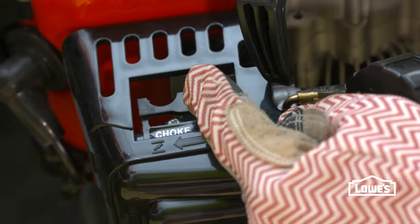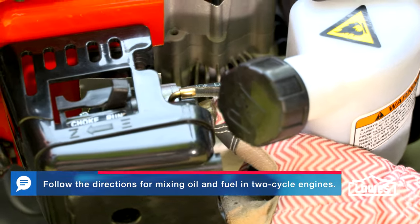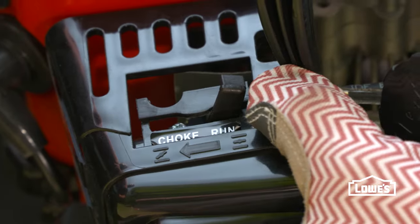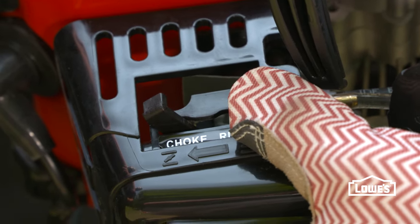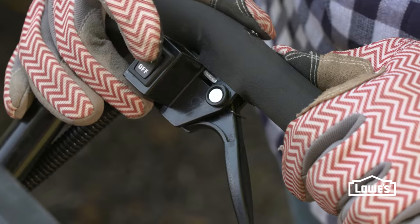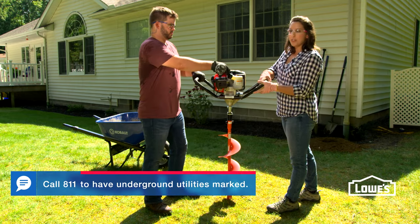You want your choke to be on run. The next step is to pump your primer until there's gas in the gas line right here. Then set the choke following your manufacturer's directions for starting the machine. Once you've done that, move over to your toggle switch and turn it to on, and hold down the throttle as your partner pulls the cord.